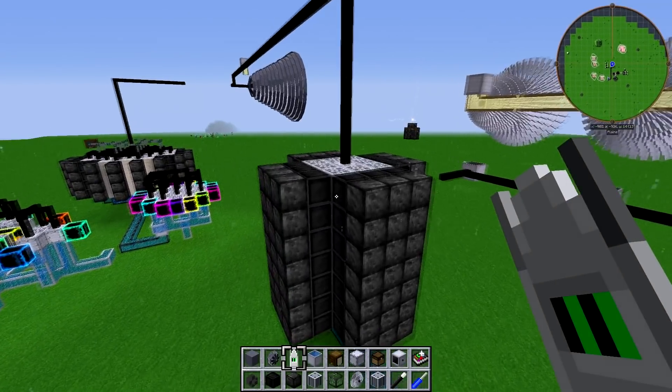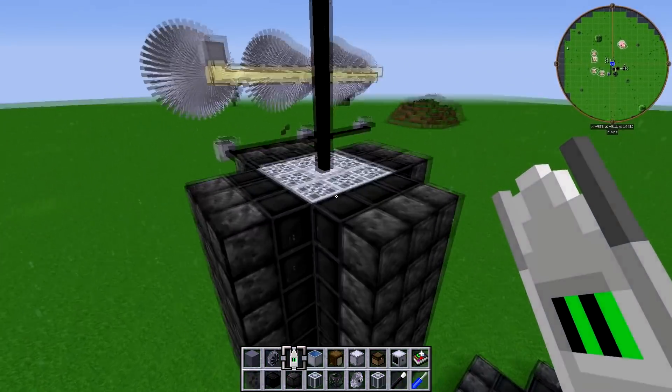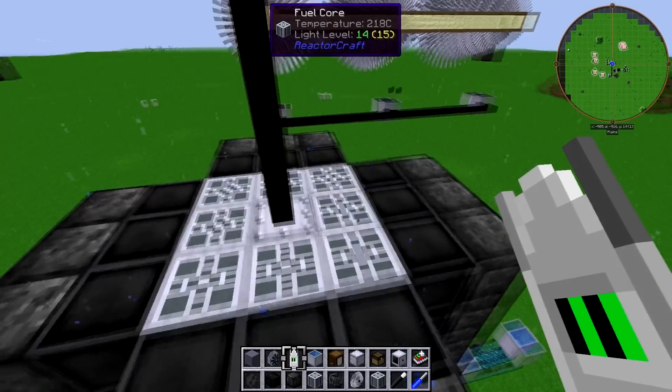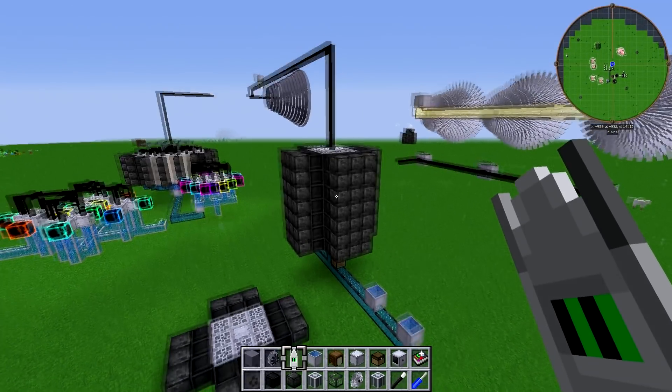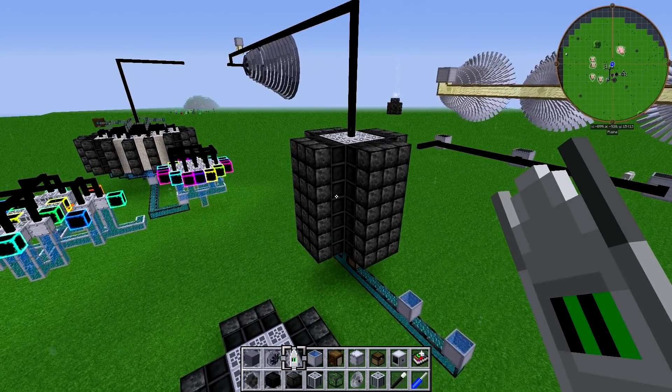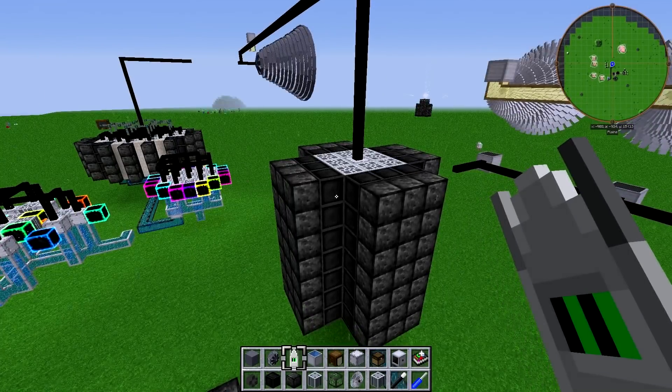You don't need a complicated layout, although a better layout of cores will produce a more efficient design. So if you've never tried stacking reactors on top of each other, I highly recommend it. It's very easy to do, and it's very useful.